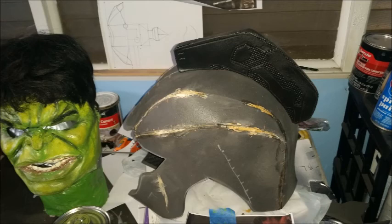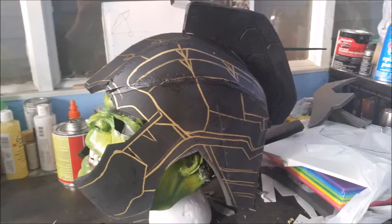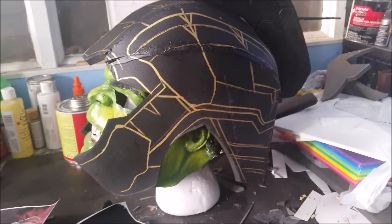Now the important thing is, before you paint it you want to actually heat your foam by using a heat gun — it's going to help to seal the foam even more. So this is what it's going to look like with three to four coats of plastic dip, and you can see you've got a real nice sheen on there. And the next thing I did, I got a gold sharpie and I started sketching out the details on the helmet.